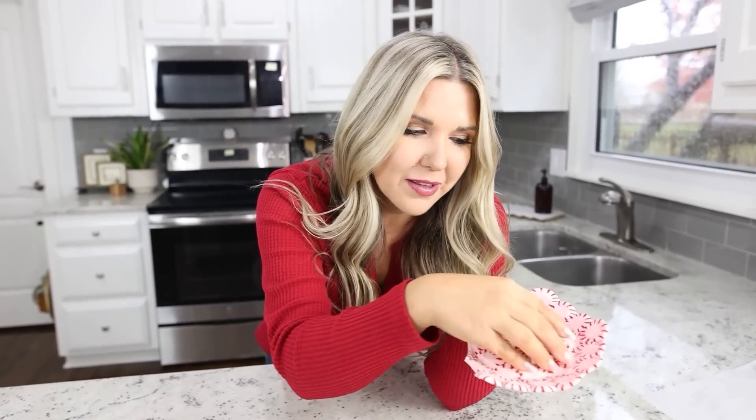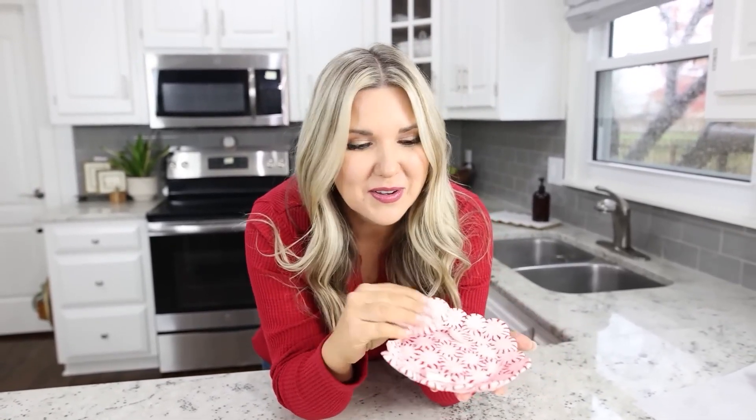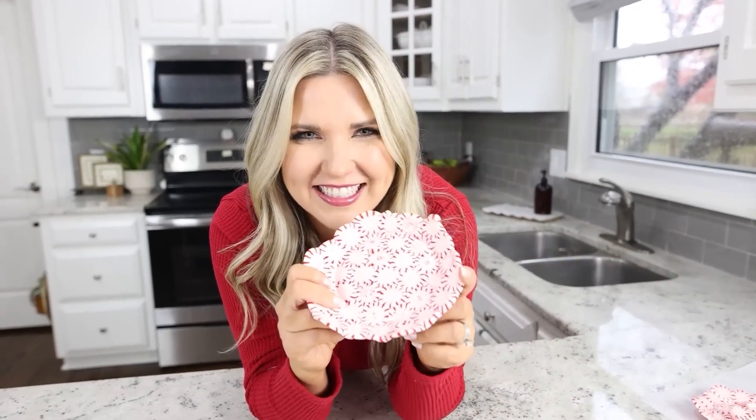So, update — if you leave this on your countertop and your kids knock water bottles on them, it's going to break. So I actually made a second one that I could style and show you guys.